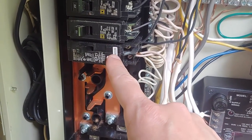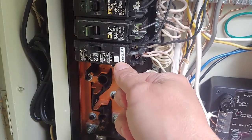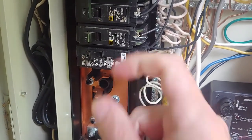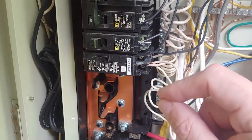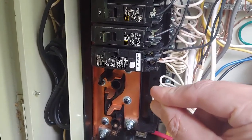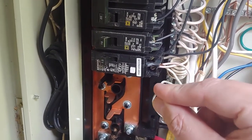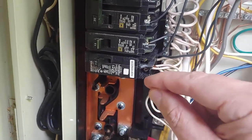By code in most areas, this dedicated GFCI breaker should only have one thing on it, and that is your underwater lights. But because I don't have high voltage lights, in my area it's permissible to put these on one breaker.